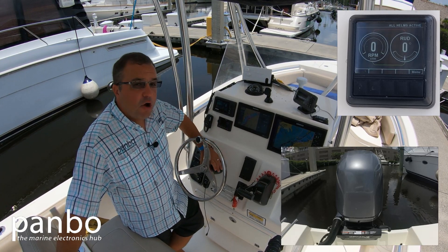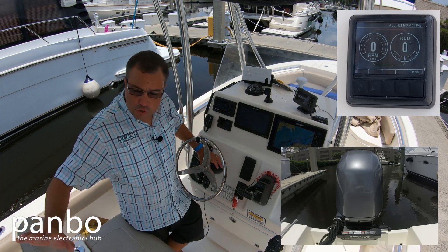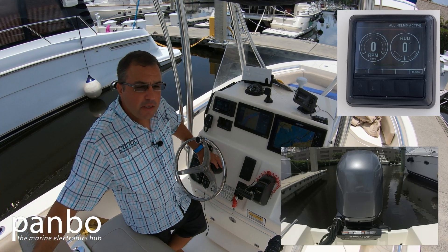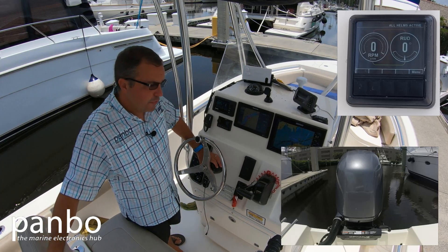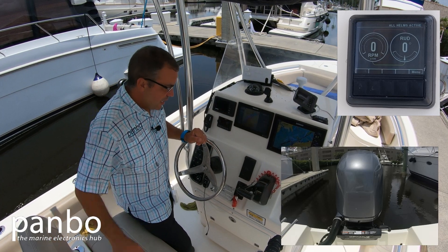All that's done despite the fact that all that connects the helm unit to the outboard and to the ram is a CAN bus cable — actually a couple of CAN bus cables. So that's all happening electronically, and the display is going to show what's happening as well.